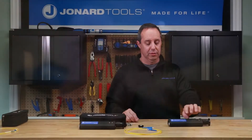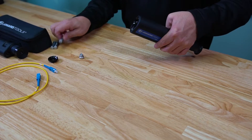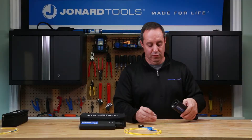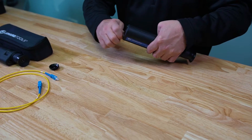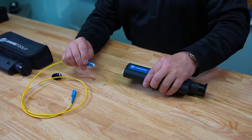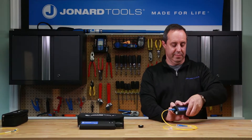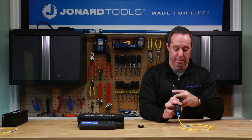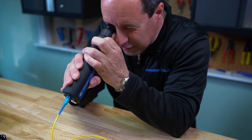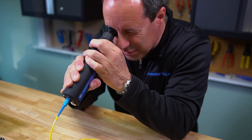Simple to use. To load the batteries into the microscope, unscrew the cap, install the batteries observing polarity, reinstall the cap, insert the fiber into the microscope, press the LED switch to turn on the LED, and adjust the focus wheel until the image comes into focus.